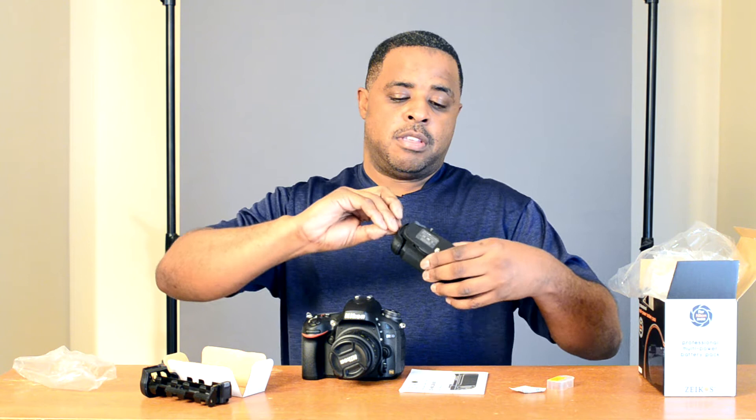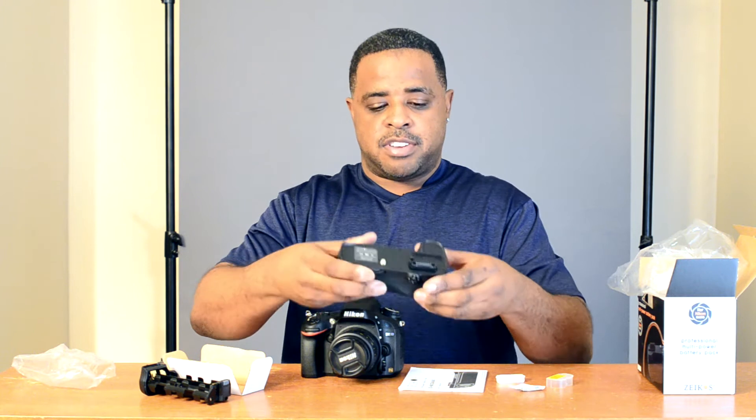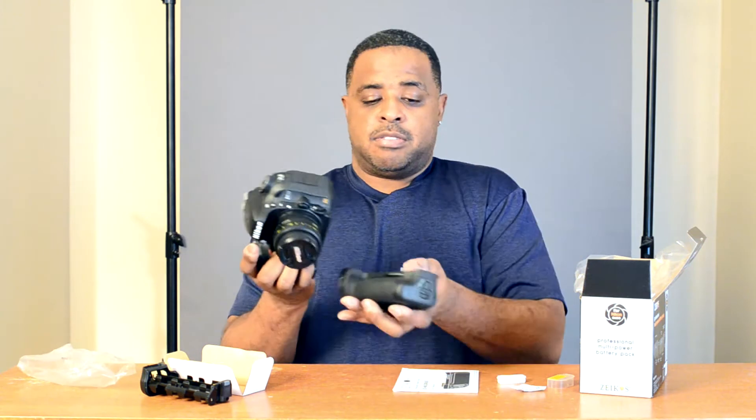I'm going to install it. I need to take off the electronics cover, and to do that I have to take off this rubber grip on the bottom of the camera — that's what it's there for when you install a battery grip. It's a good idea not to lose that piece, so I'm going to pack it in the box. Now I'm screwing it on — it's on tight, it's not loose.